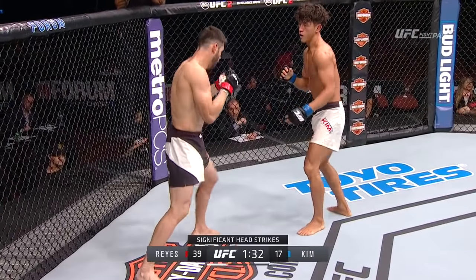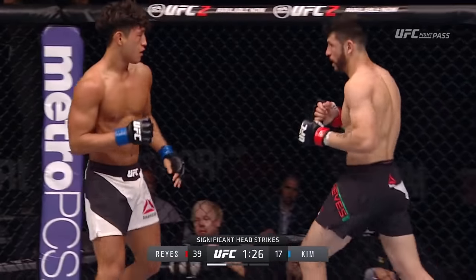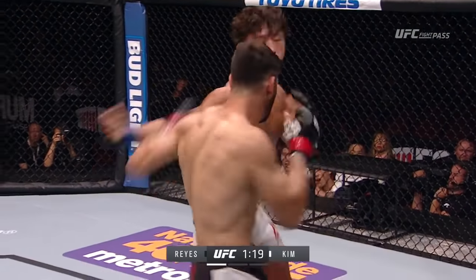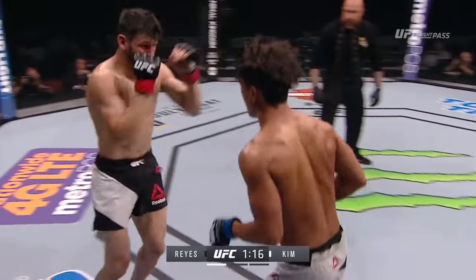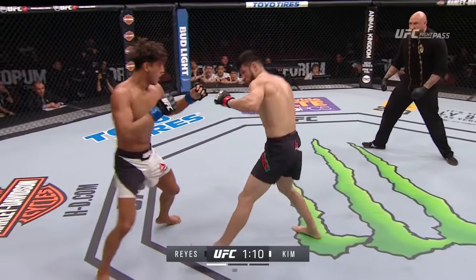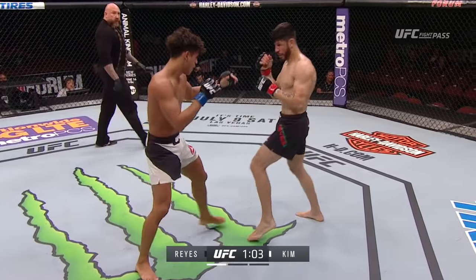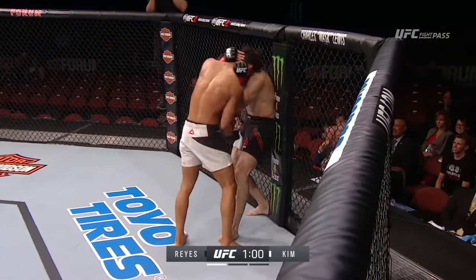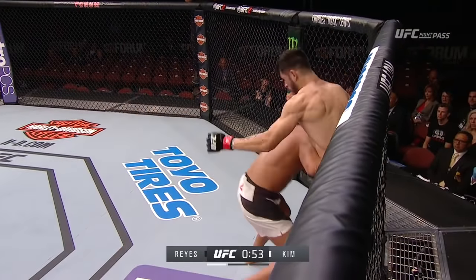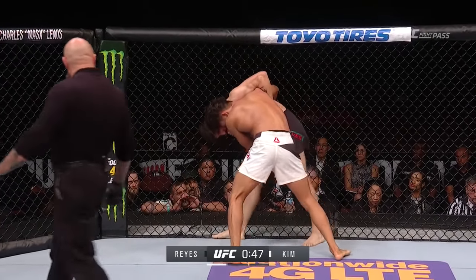They're firing away. Look at the significant head strikes already — this is the epitome of a back and forth round. So much going on. Kim coming up with the head, and a knee. Now it's Kim pushing forward again. Another left hand, but a nice jab by Reyes. This is a crazy fight. Spinning back kick to the body by Marco. Kim pressing forward — what a chin he has. Both men, really. Both men have landed over and over in this round.